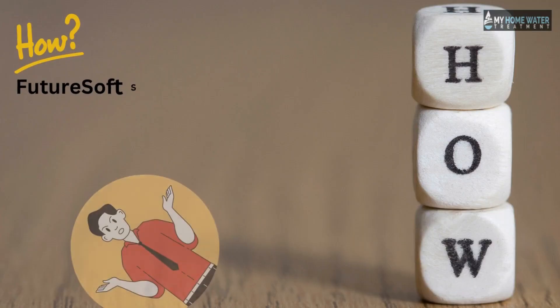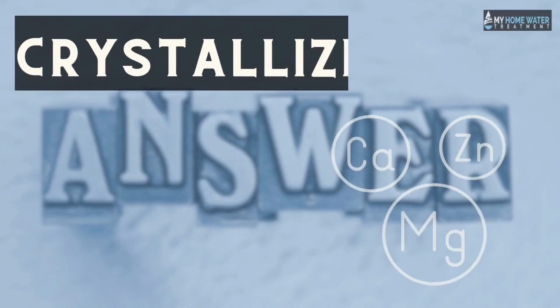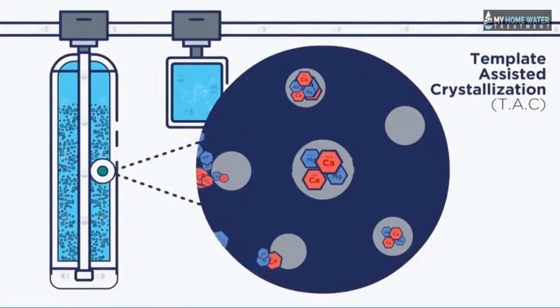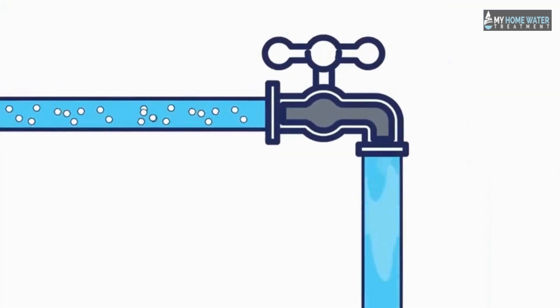The Futuresoft Salt-Free Water Softener works by crystallizing the minerals responsible for making water hard. The crystallization process it utilizes is called template-assisted crystallization (TAC). Hard water minerals are not flushed out but remain in the water in a different state.